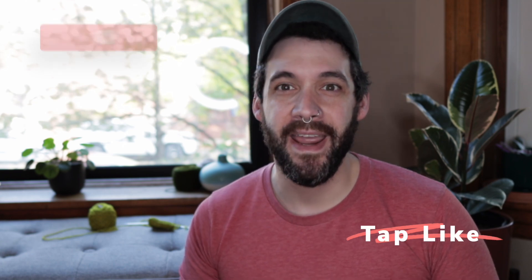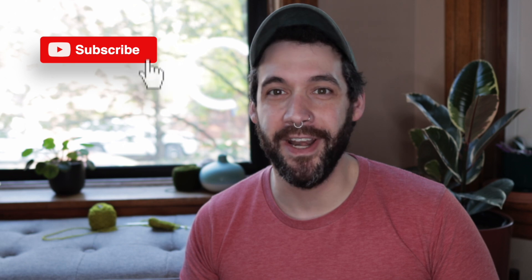This technique comes in handy a lot whenever you just don't have those extra tools and notions with you. So I hope you enjoyed this tutorial. Leave a comment down below, let me know if you enjoyed it or if there are any other techniques you want to see. If this was useful, hit that like button, and hit the subscribe button if you want to see what other knitting content I have coming up. Until next time, enjoy your knitting and I'll see y'all later.